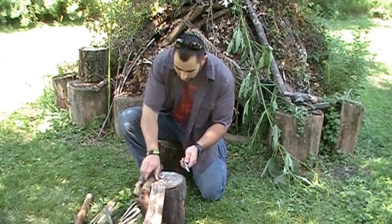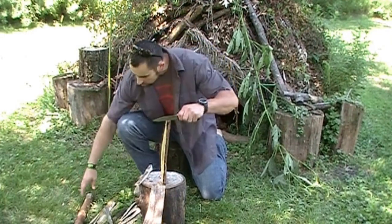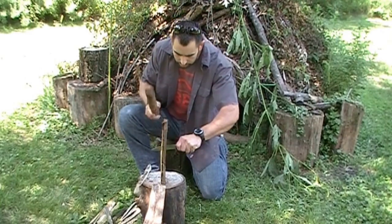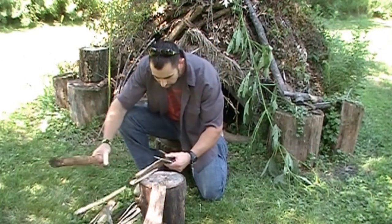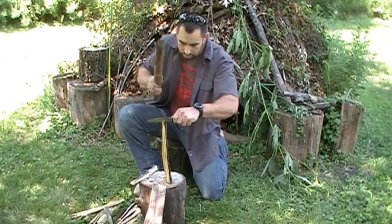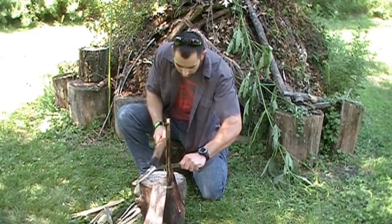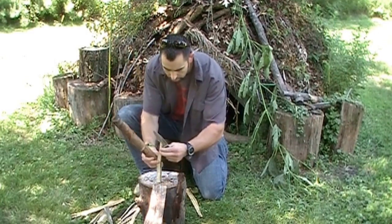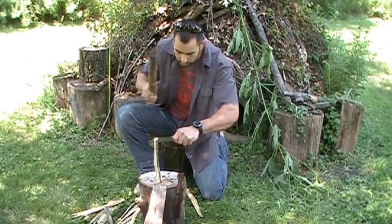I'm going to do some batoning here, going back to this berry wood. Okay, it batons very well. There's a nice little knot there for us. That's good. Now get near the tip here — get some tip abuse.